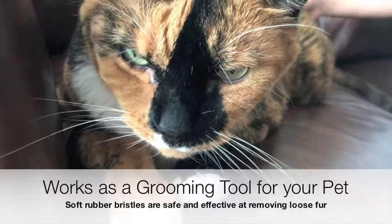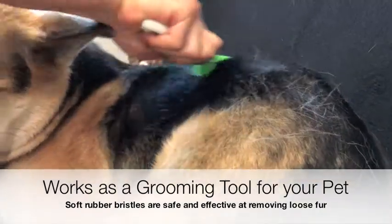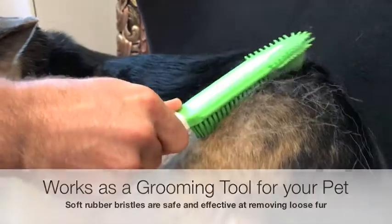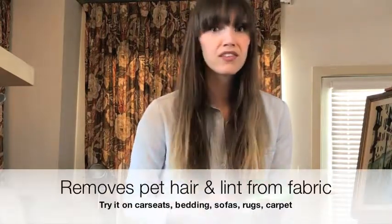This can be used as a cat hair remover or dog hair remover. You can use this directly on your dog, cat, bunny, or whatever you have. It's really, really gentle, so it's safe for even kittens and puppies. You can use it on car seats, carpets, rugs — you name it. It's a really durable rubber material.